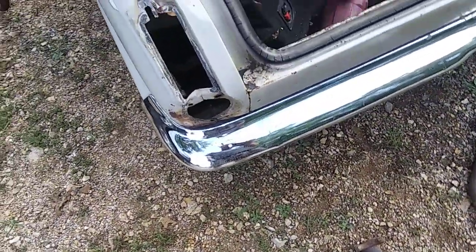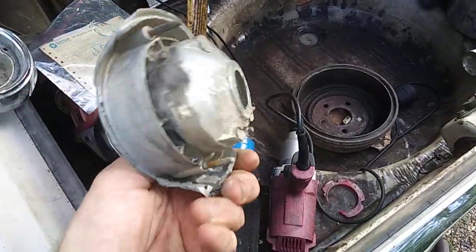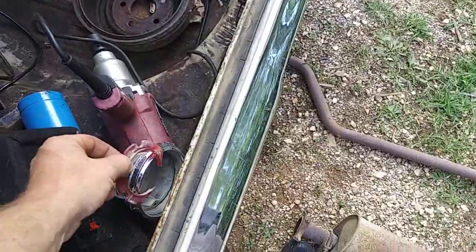It's not going to be 100 percent. Here's the driver's side — what's left of the tail light bezel. Here's the piece that was inside around in there.